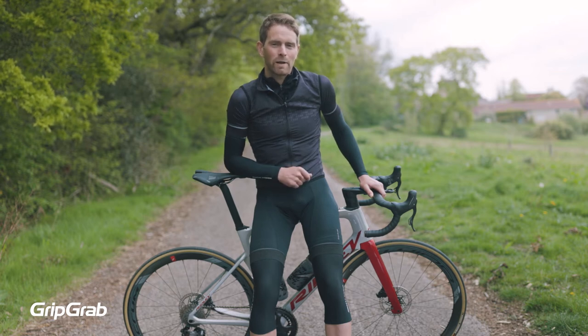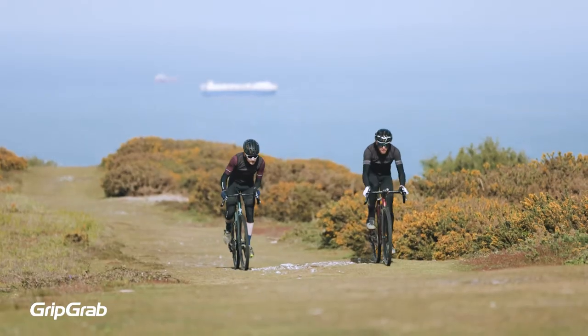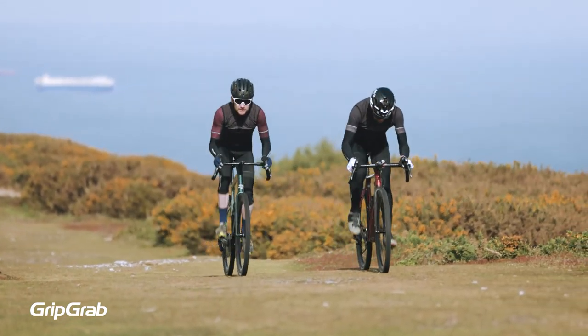That's where our Classic Thermal Knee Warmers come in. Knee warmers are the answer to those chilly mornings when it is a little too cold for shorts but not quite cold enough to need full-length leg warmers.